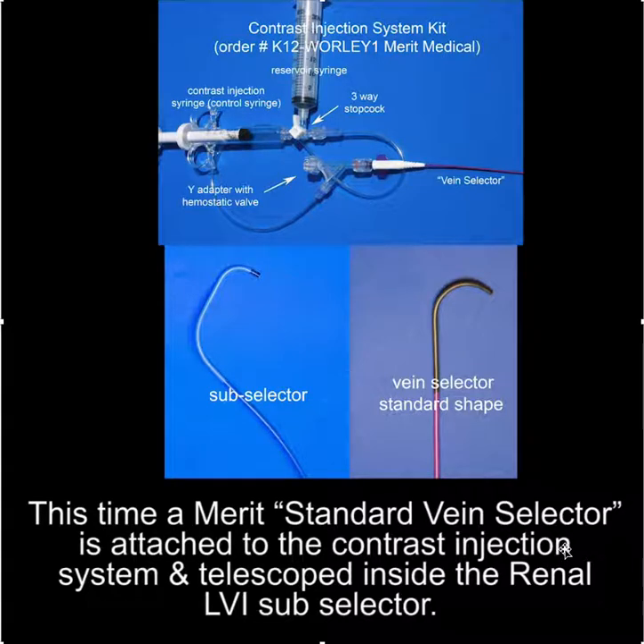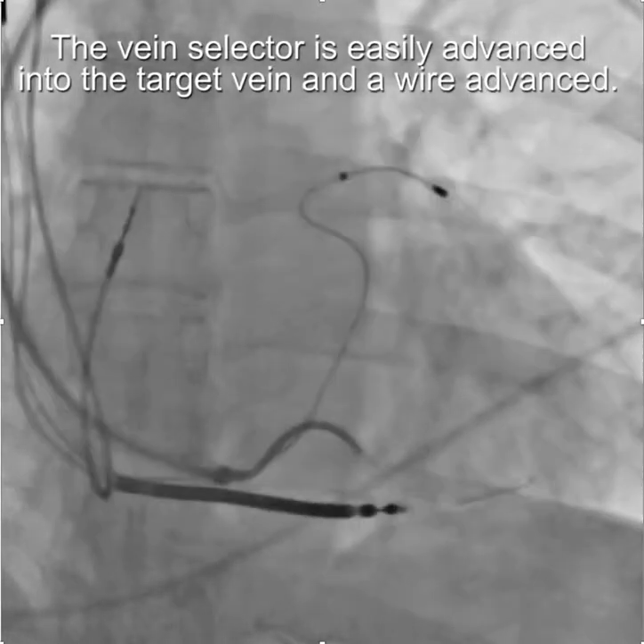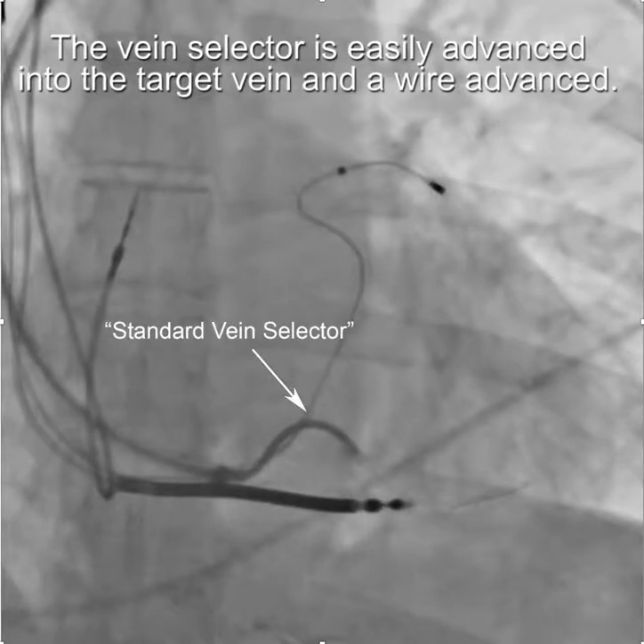This time a MERIT standard vein selector is attached to the contrast injection system, illustrated here, and then telescoped inside the renal sub selector — the purple vein selector goes inside the sub selector. The vein selector is easily advanced into the target vein and a wire advanced, so you can see the vein selector and the wire in the target vein.